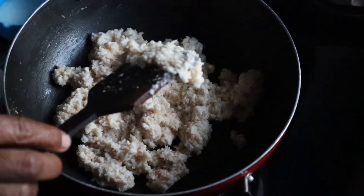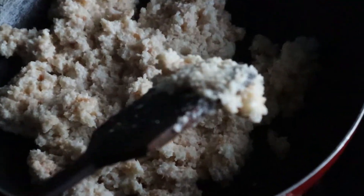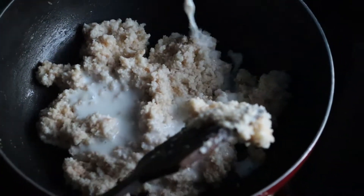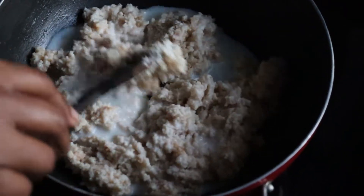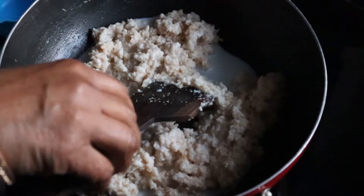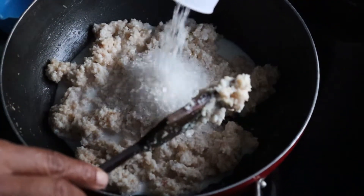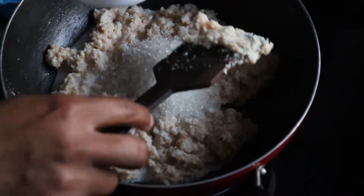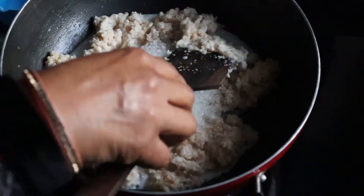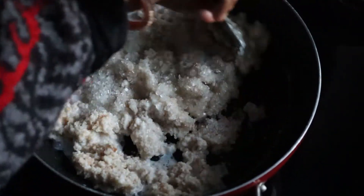You can add the cheese in this stage. If you want to add more water, you can add more water. I am showing you this. We have added some water and strengthened the flame. At this time I am adding the cheese. If you want, you can add more water.